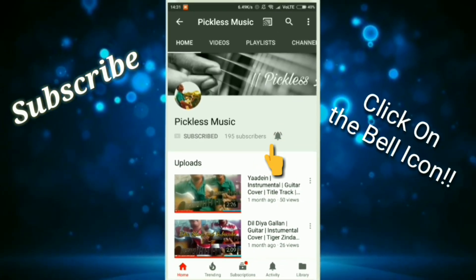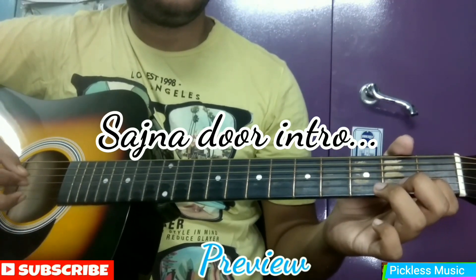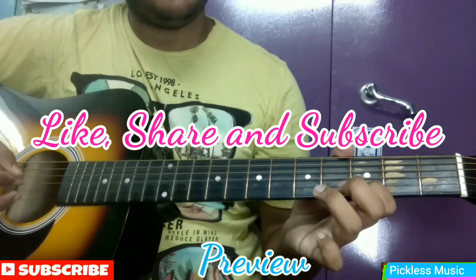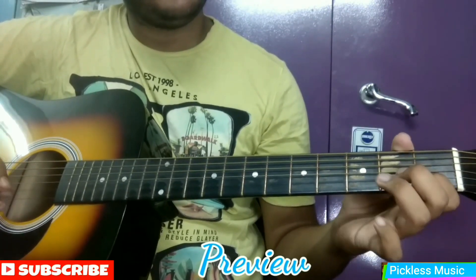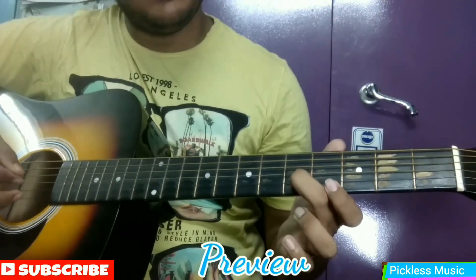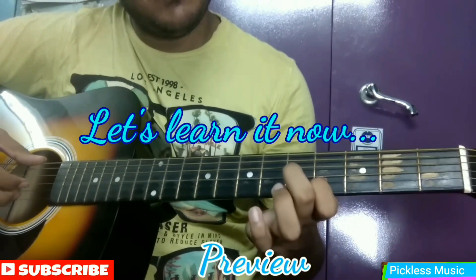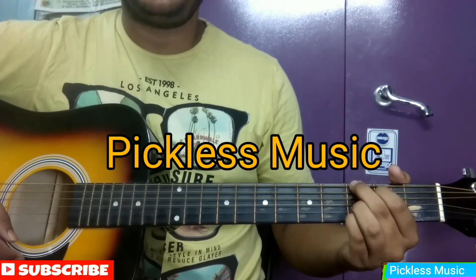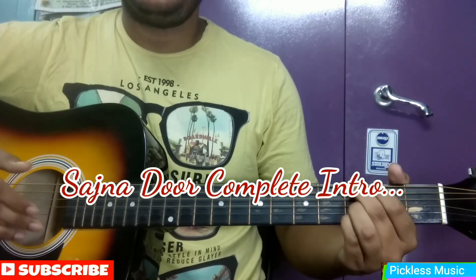Subscribe to Pickles Music and click on the bell icon to get notifications about the latest uploads. Hello friends, welcome back to my channel Pickles Music. I hope you are doing great. Today we are going to learn the intro of Shaznadur — it is requested by one of my subscribers. So without wasting any time, let's get right into the intro.